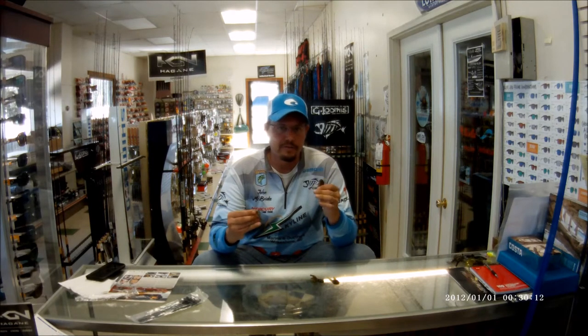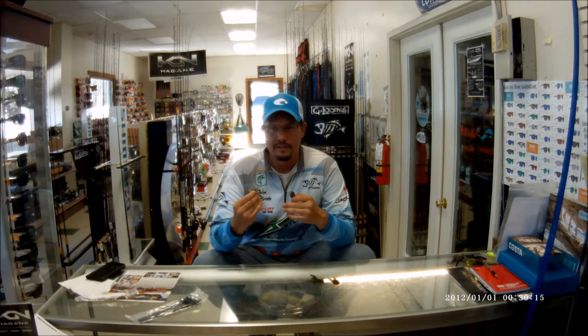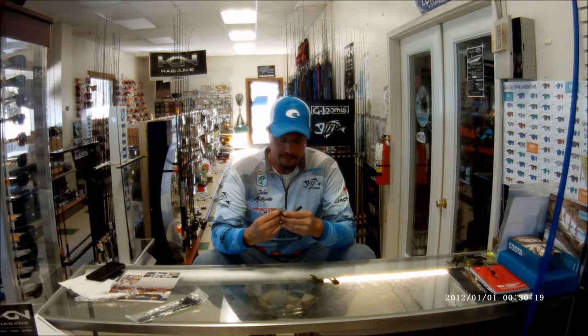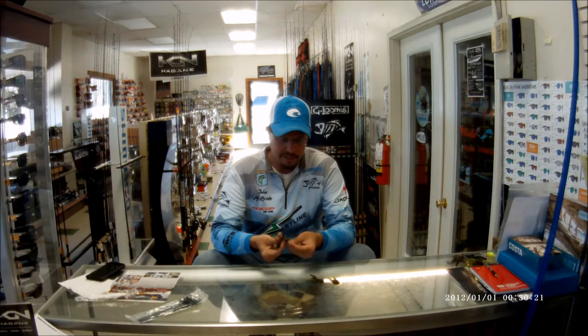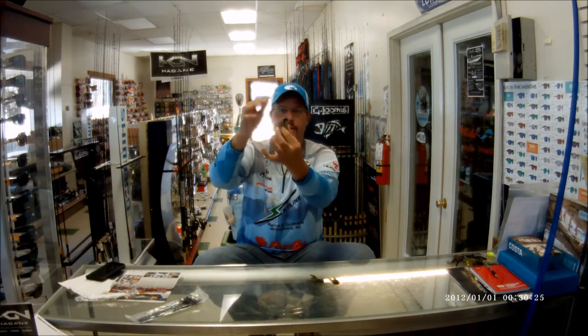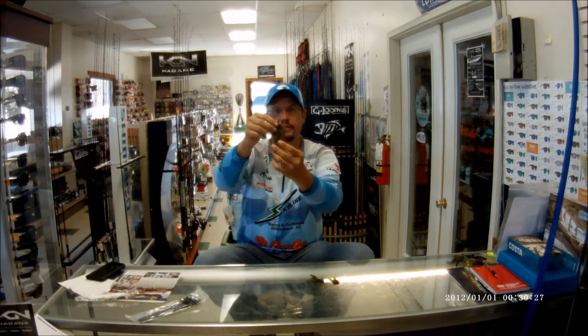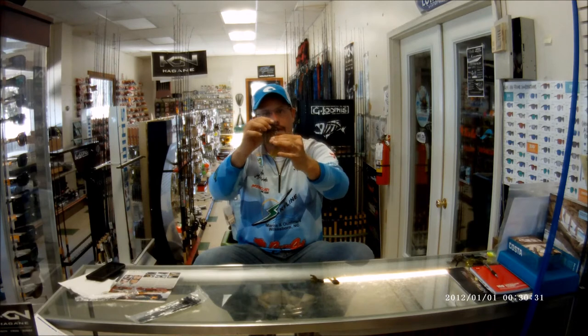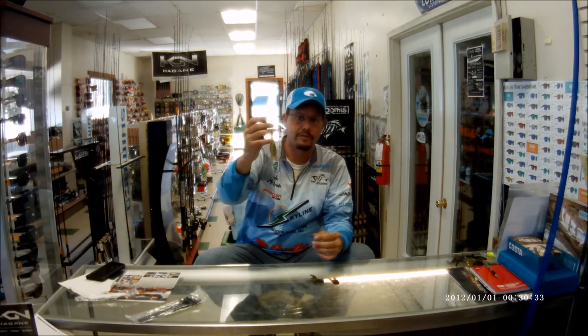I use this when the water's above 50 degrees all the way up into the 90s. I like to just skin hook it about two dots down on the back, just like that, to where it'll hang nice and straight. It skips well, it makes the bait fall well, and presents a natural presentation.